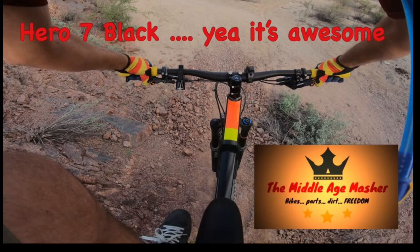Hey everybody, it's Jeff with the Middle-Aged Masher coming here to talk to you about the GoPro Hero 7 and how it kind of stacks up against the gimbal. Take a look, let me know what you think.